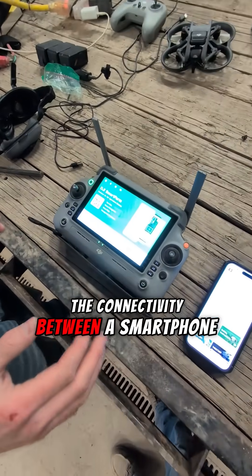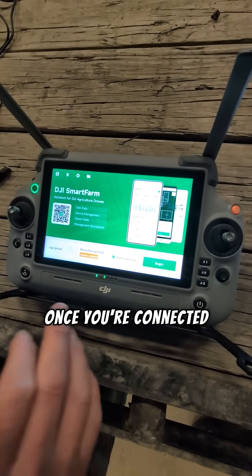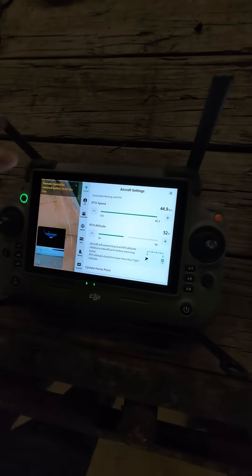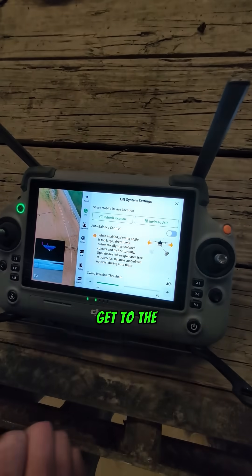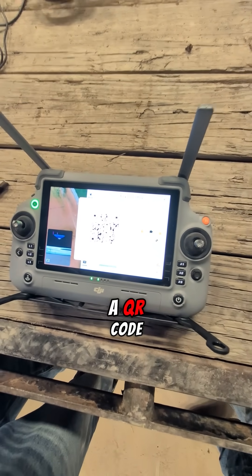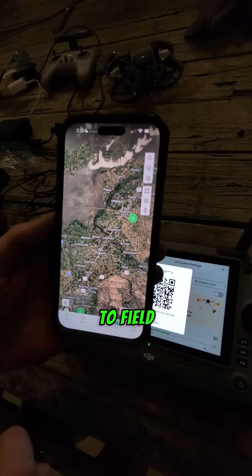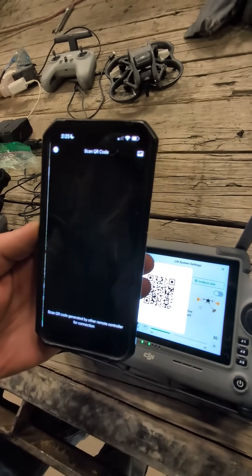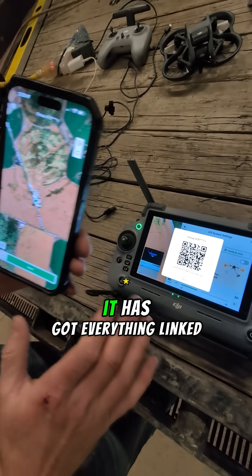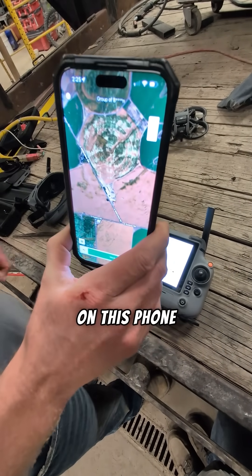Now for the connectivity between a smartphone and the remote controller — I'm going to show you how that setup starts. Once you're connected to your T100, go into your settings and go over to your lift. Once we get to the lift, hit 'Invite to Join' and this is going to create a QR code. Then go into your DJI Smart Farm app, go to Field, and you'll see a little hook icon — scan that QR code. Now you can see everything is linked and this remote controller is going to be using the GPS reference on the phone.